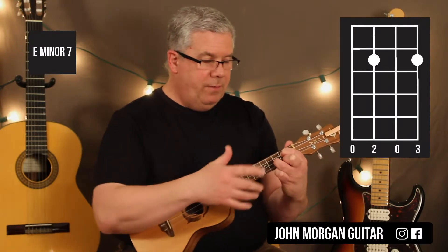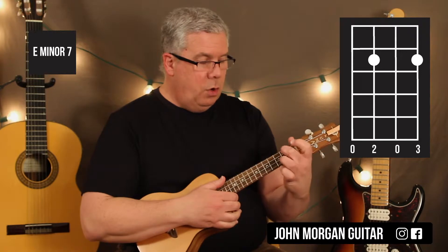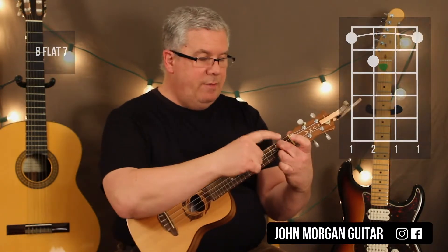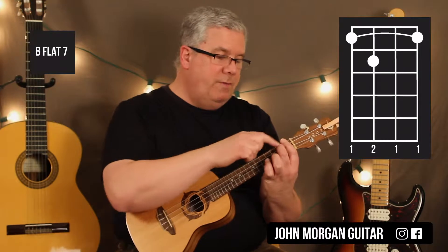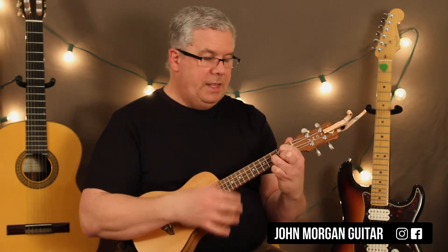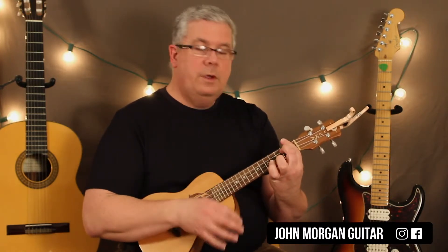I'm going to use my B7 chord with two and three fingers so that my next chord is a Bb7. I can pivot on my middle finger — leave it down and just bar the whole first fret. So Bb7 is: bar the first fret, third string second fret. If I finger G that way, then E minor 7, I can pivot right into Bb7 because I changed my fingering for the E minor 7, it becomes easier.